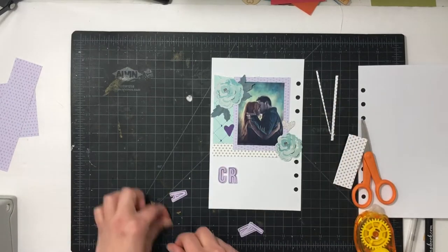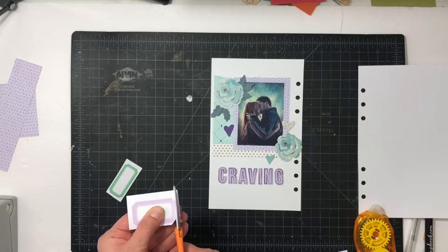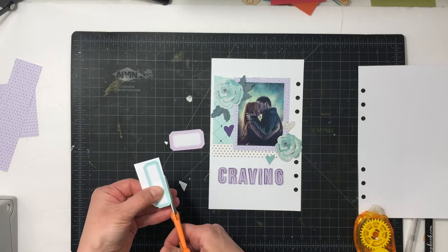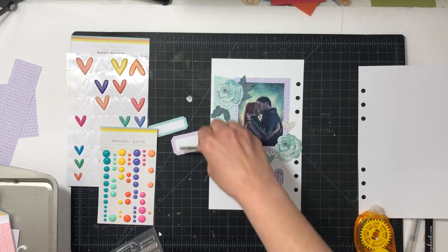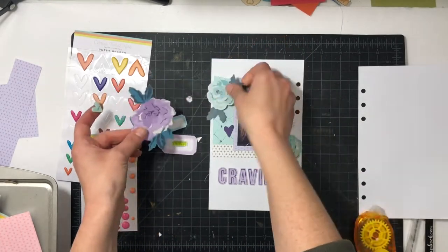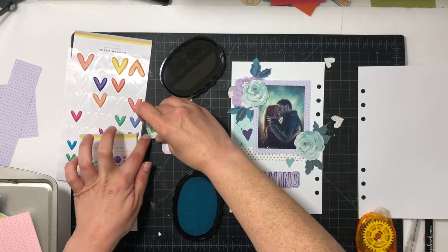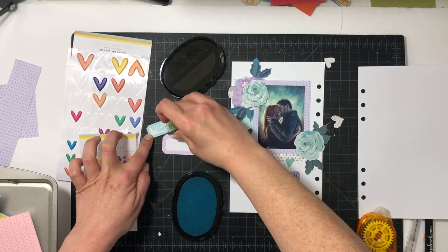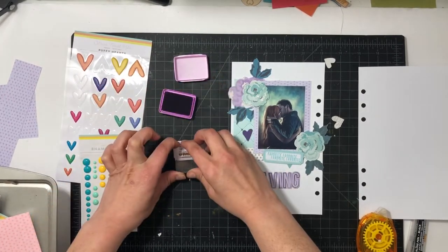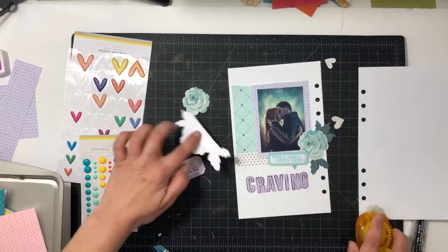My overall design is going to be lots of clustering by the top left and bottom right — the two corners of the photo. I've put down the letters 'Craving' and I'm going to fussy cut out two labels, one purple and one blue, then stamp a few phrases on them. I also have this giant purple flower — I'm not usually drawn to giant florals, they kind of intimidate me, but I'm going to use a piece of it. On the blue label I repeat-stamp 'favorite,' and on the purple one I stamp 'my favorite show.'